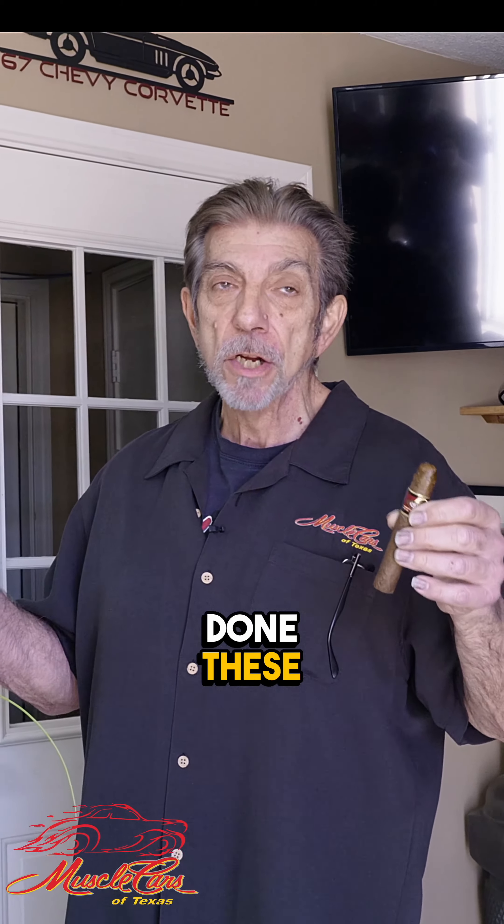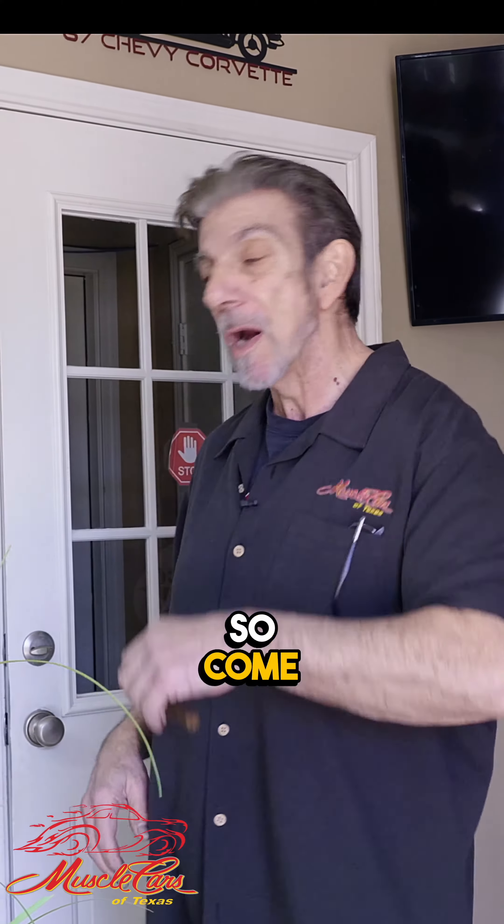Hey folks, welcome back to Muscle Cars in Texas. I know we haven't done these social posts in a while, but I just want to update you on some of the stuff that's going on in the shop, so come on.